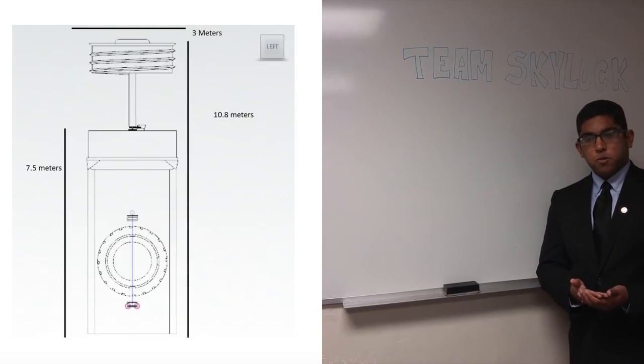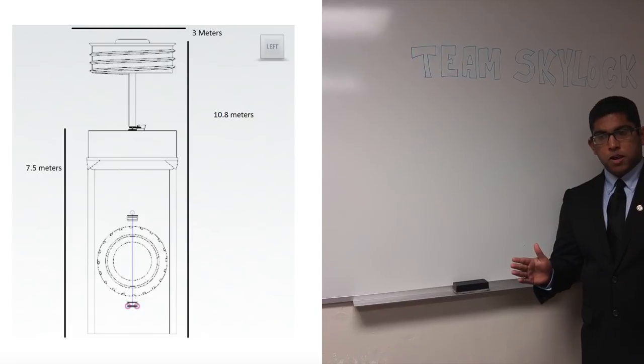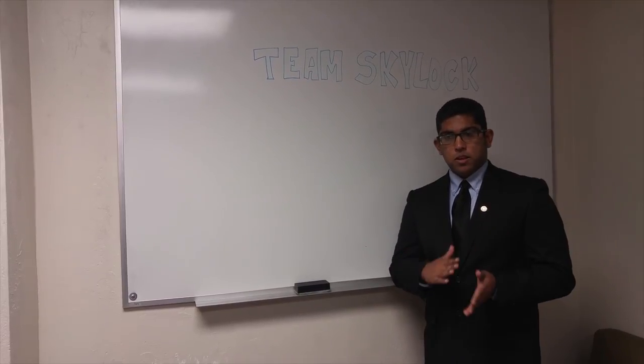The first door will be used for spacewalks. The two other doors located on the side will be used for docking spacecrafts, and the last door will be docked up to the spacecraft itself.